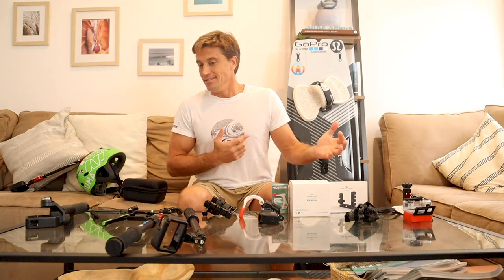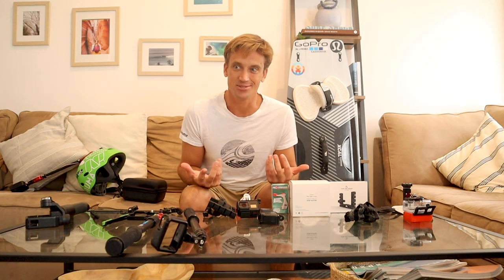Thank you so much. Feel free to put in the comments if you want some videos I could do in the future to help you guys out. Have a wonderful day — and like and subscribe!